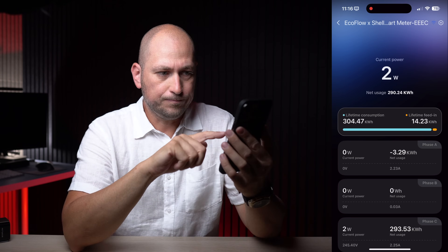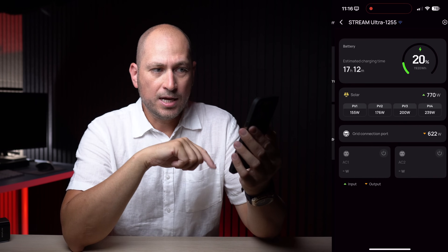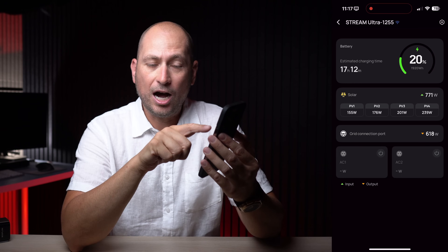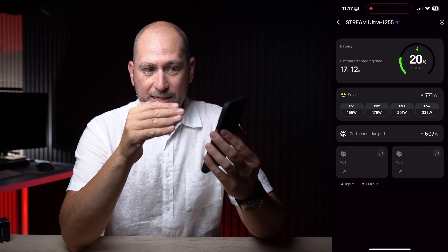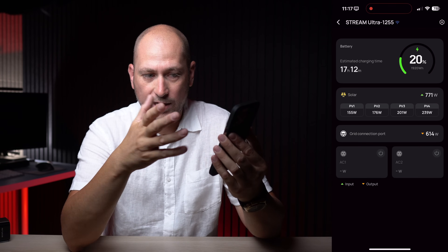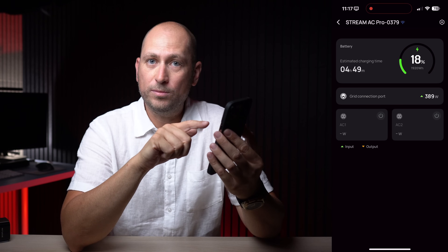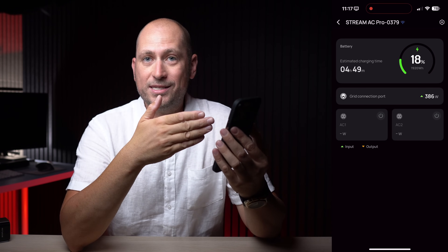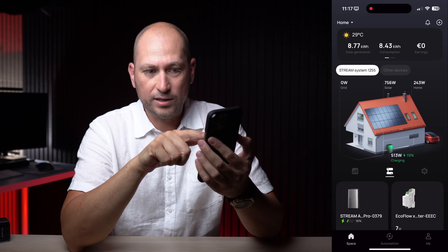On the main page you have the two batteries. Clicking the Stream Ultra shows exactly what's happening: the solar panels are generating power and you can see how much each individual panel is generating. I'm bringing in 770 watts and the system is outputting 616 watts to the house grid. In the AC Pro view, you can see it's charging from surplus solar energy — once the AC Pro is full, the Ultra will charge as well.